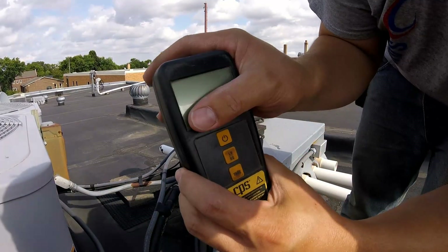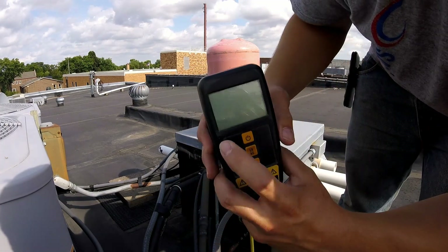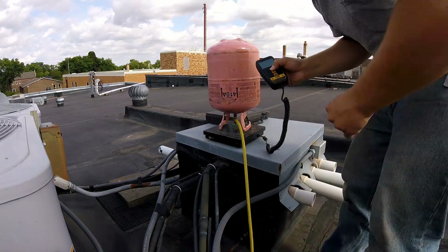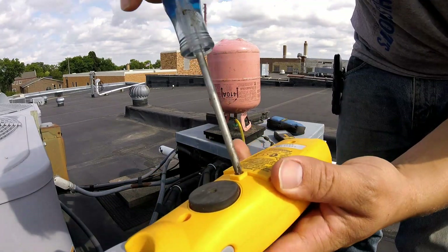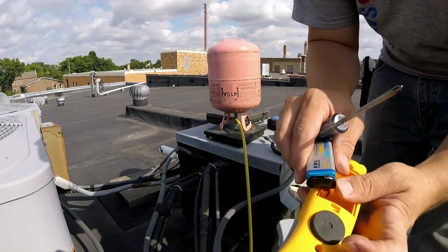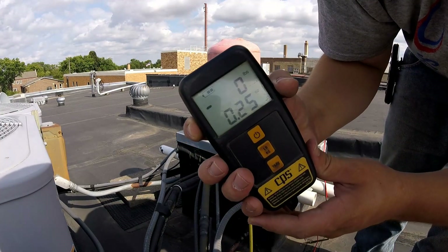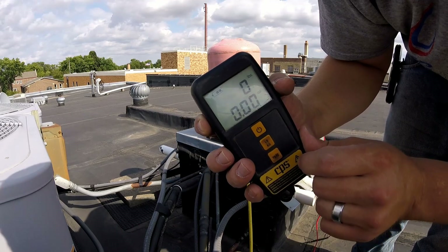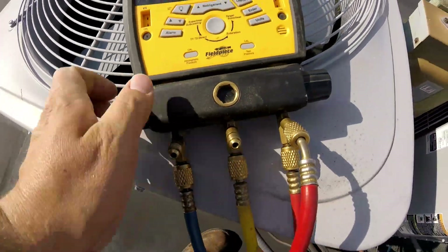Now we've got our scale here — I'll link to a refrigeration scale like this in the description. We'll zero it out so that it's at zero, and now we're ready to start adding. Still running at 91 PSI, and we'll start adding.